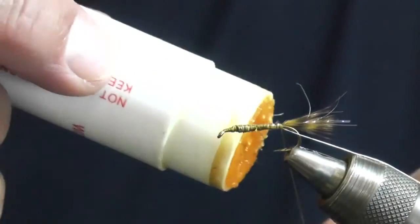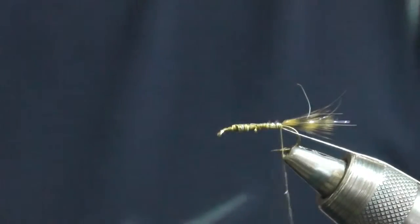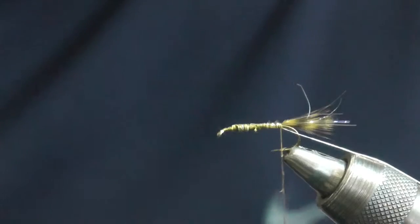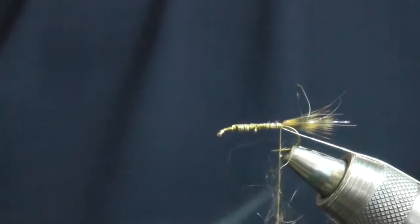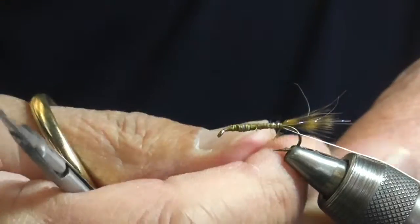Apply a little dubbing wax to the thread. For the abdomen, use angora goat dyed light olive. Spin the dubbing onto the thread.